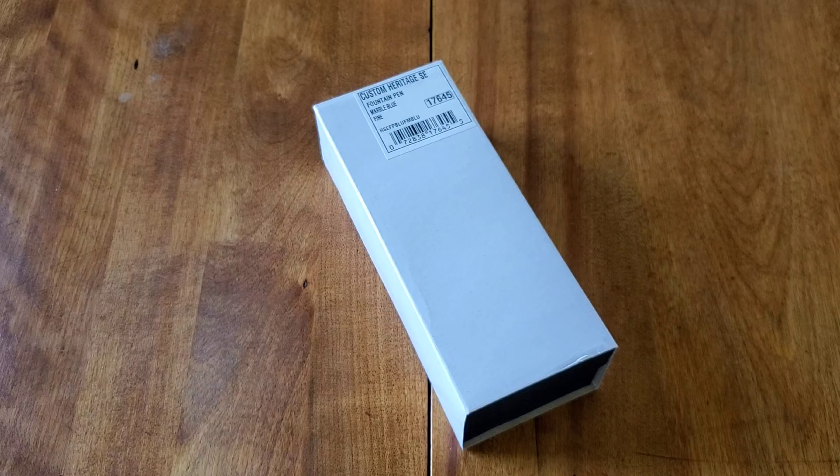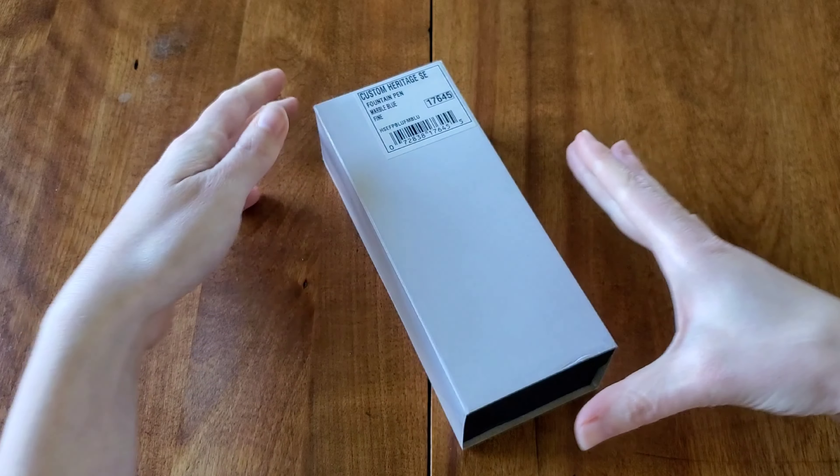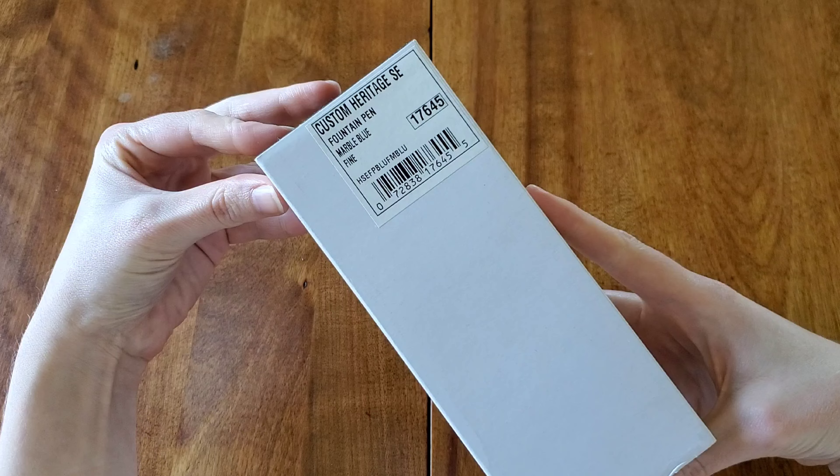Hello everyone, Logan from Curated Avalon, and today I have my Custom Heritage SE Fountain Pen. This is from Pilot and I chose the Marble Blue with a fine nib.